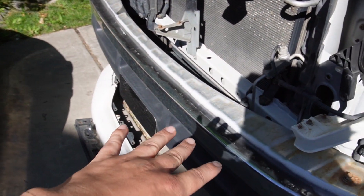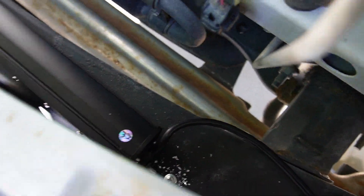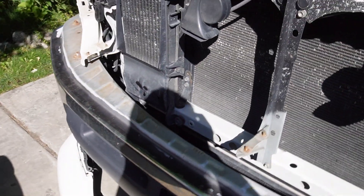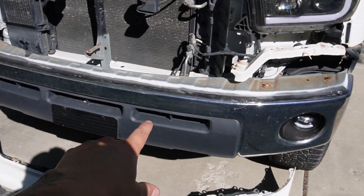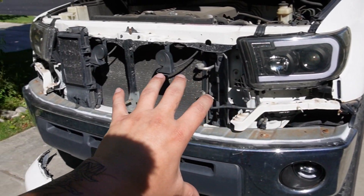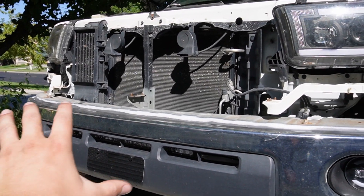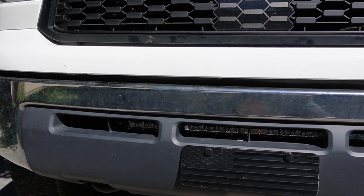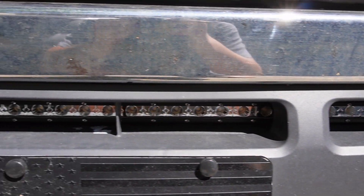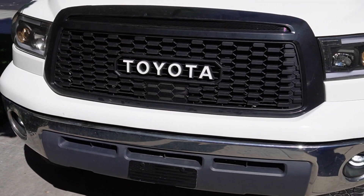We've got our self-tapping screws in — you can see them right there — and the light bar is fully installed. Now we need to wire it up, but I'll talk about that in a minute. In the meantime, I'm going to put everything back together. And there we have it — the light bar is completely installed, tucked nice and neat behind the bumper, lined up perfectly and even.